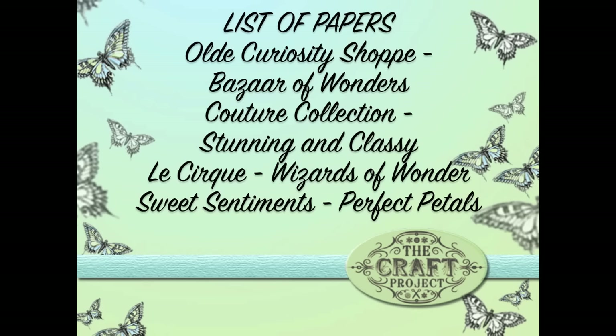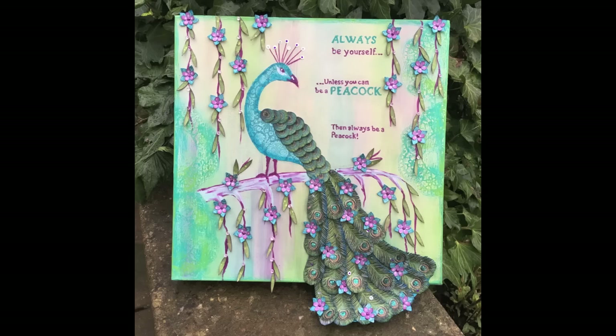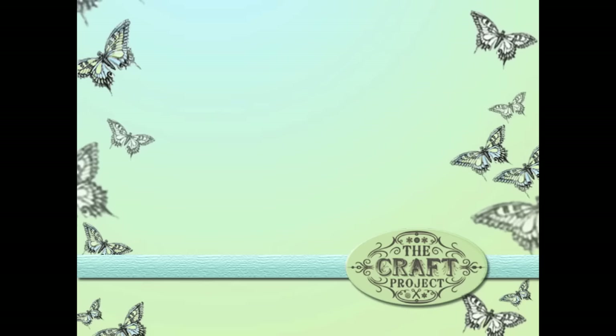This canvas was inspired by two particular papers: one is Bazaar of Wonders from the Old Curiosity Shop, and the other is Stunning from the Couture Collection. I mixed and matched a couple of papers to create this canvas — that's the beauty of Graphic 45. You'll always find papers that inspire a project and others that mix and match with them. I hope you get lots of inspiration to create gorgeous works of art to give as gifts or to decorate your home.